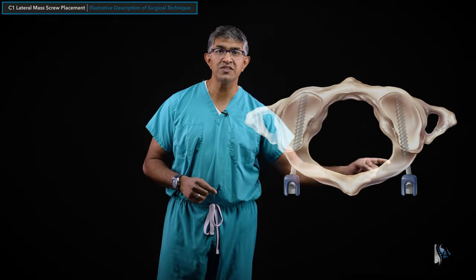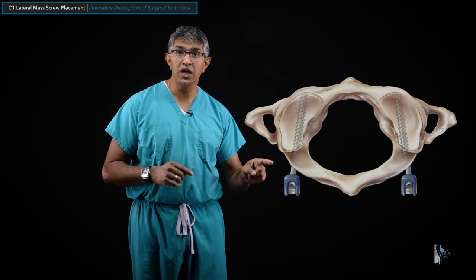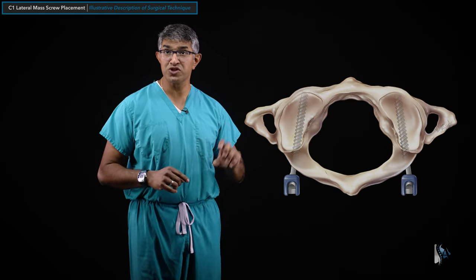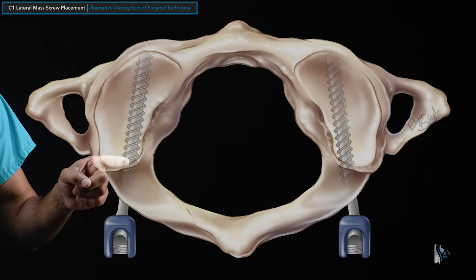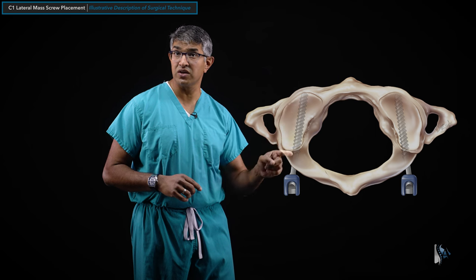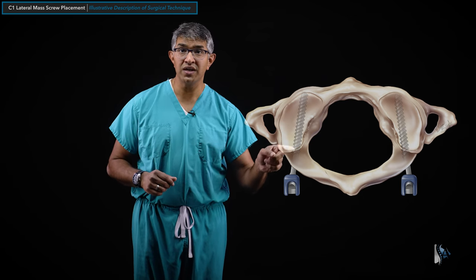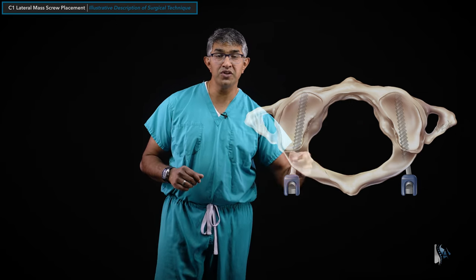The typical trajectory for a C1 lateral mass screw is slightly medialized on both sides. The screw goes underneath the posterior arch — the tulip sits proud, then the screw enters the lateral mass and traverses its full length. About two-thirds of the screw length is in bone and one-third is not. The lag portion has no threads, and the threaded portion engages the bone. The screw I typically use is 30 millimeters total: 20 millimeters threaded and 10 millimeters unthreaded lag, symmetric on both sides.